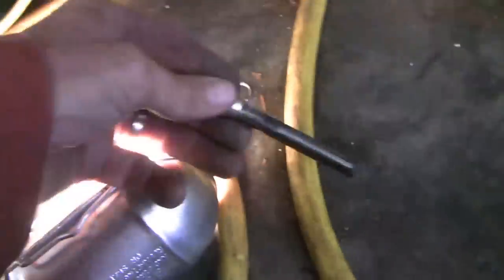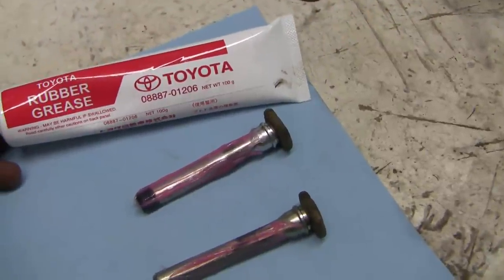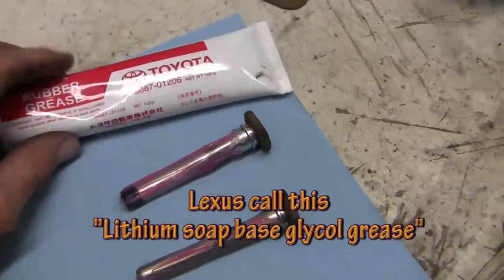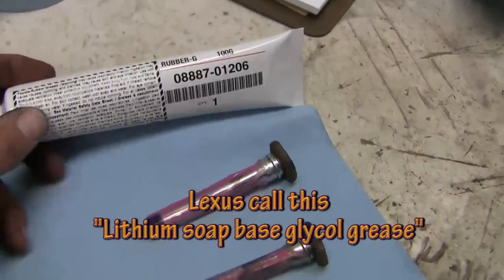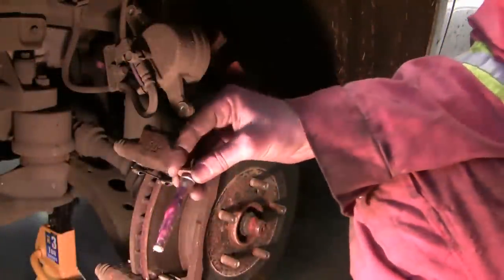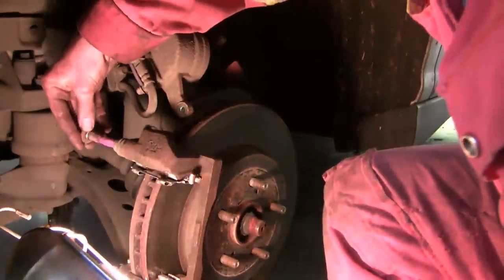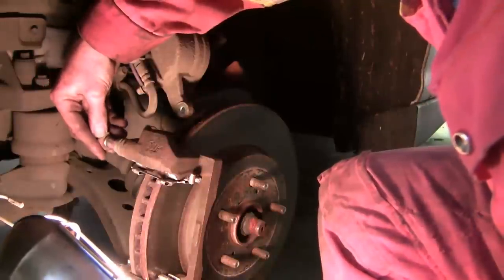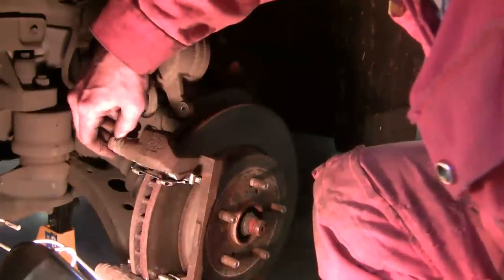I don't believe this vehicle has ever had a service, so this would be factory original. For lubing the sliders I normally use silicone grease on most vehicles, but Toyota wants you to use this lithium grease — that's the part number. It's quite expensive, about $24 for this tube, and that's how much you put on the sliders. You don't put it in the holes, just on the sliders. Make sure you get the sliders back in right — the one without the plastic bushing goes on top. Just make sure the plastic rubber grommet gets over that shoulder.